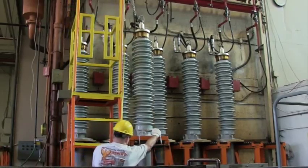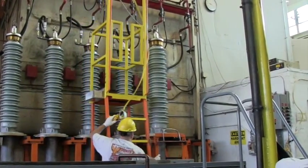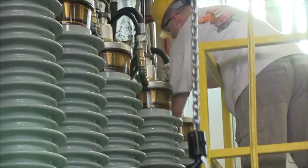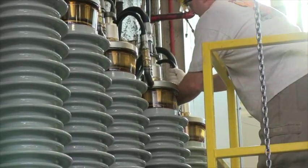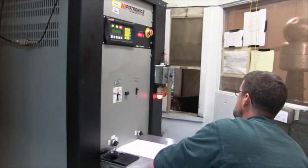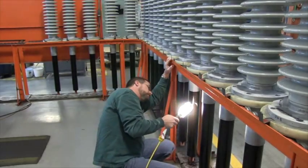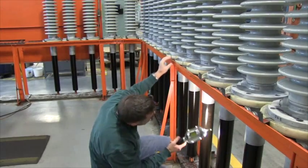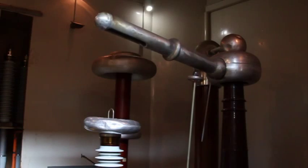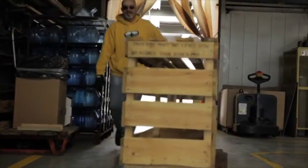At this point, the bushing assembly is complete. The last remaining step prior to final inspection and testing is the filling of the bushing with dried, degassed insulating oil under a vacuum. Every completed bushing is subjected to electrical testing and visual inspection to ensure high quality and long life. In general, bushing manufacturers test according to the applicable standard for the bushing being manufactured.